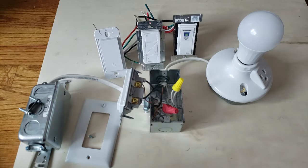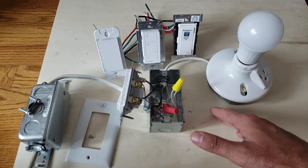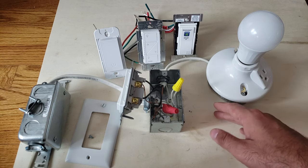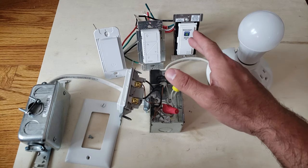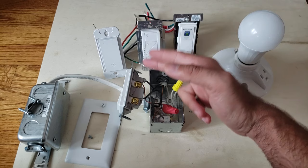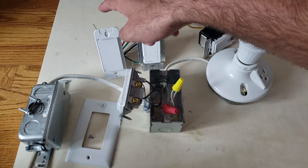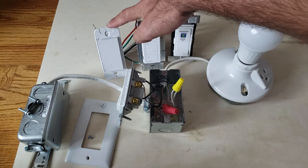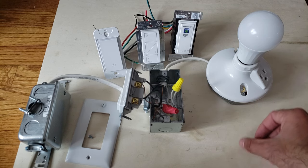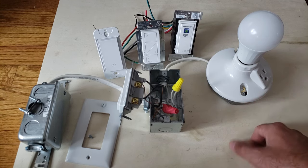I'm going to include links to all three of these light switches below. We've also got a smart lighting guide on our website at OneHourSmartHome.com that'll answer a lot of your questions. To summarize: the Leviton and One Hour Smart Home switches connect via Wi-Fi and require a neutral wire; the Lutron Caseta requires a hub but does not require a neutral wire. Thanks for watching — please like and subscribe, and click any links below if you want to support us.